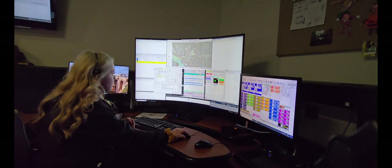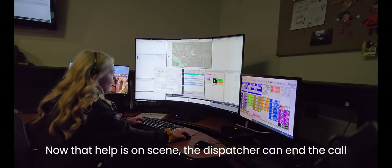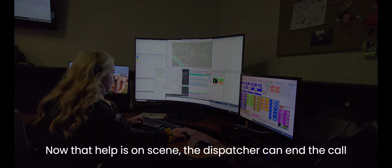Do you hear them? Yeah, I can hear them. Okay, they're going to be there soon. Keep going, you can do it. Okay, they're here. Okay, you did a good job. I'll let you go and they'll help you.